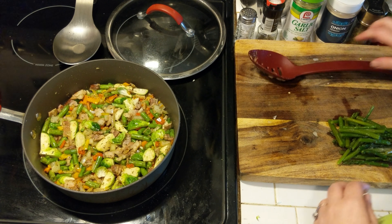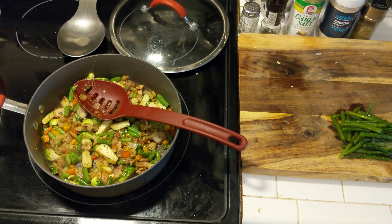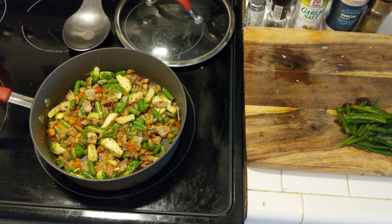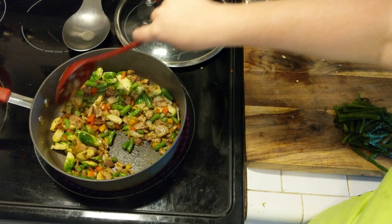Sauté all those vegetables together — get everybody in the pan acquainted, get your flavors percolating — and just let that sit for a few minutes. Once everything had started to soften up I gave it another quick toss and then added in my asparagus.